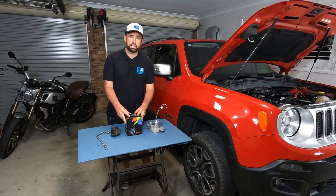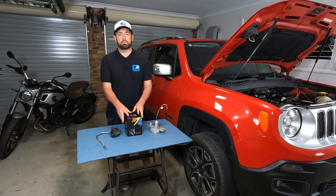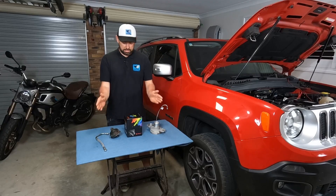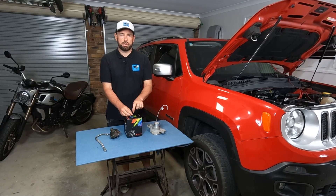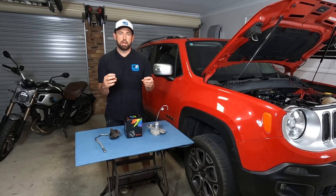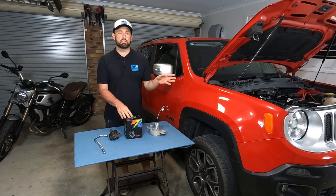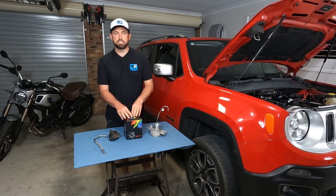Now yes it is a cheap Chinese part, but I'm actually quite impressed with the quality. Bearing in mind this is the most important part of a turbo — it sits right in the middle of the hot and cold side housings, with the balance shaft going through there with the two turbines either side. There's a bearing in the middle which is cooled by the car's coolant system and also lubricated by the car's engine oil system as well.